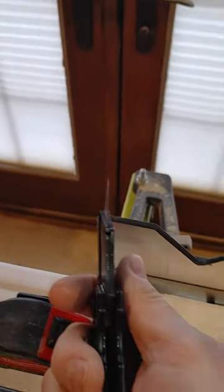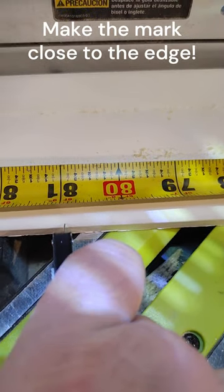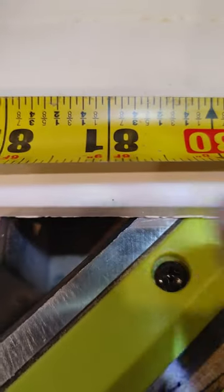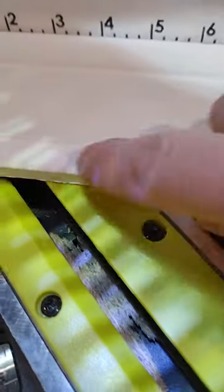I always make my marks with a razor knife. They leave an extremely small little divot and it's very, very accurate. When you're lining up your saw blade, you line up your teeth right alongside that little dot and you are going to have a perfect cut every single time.